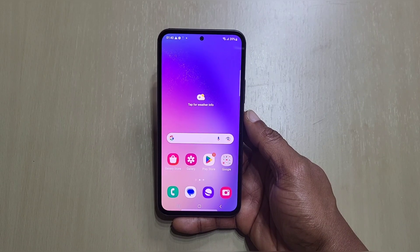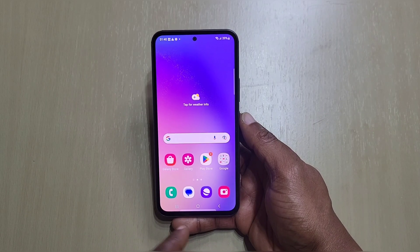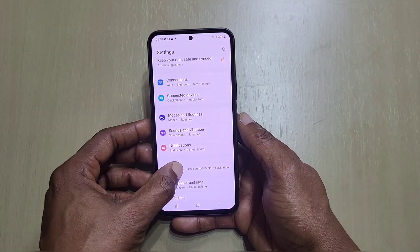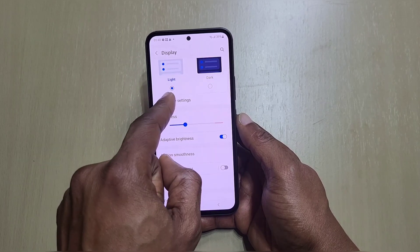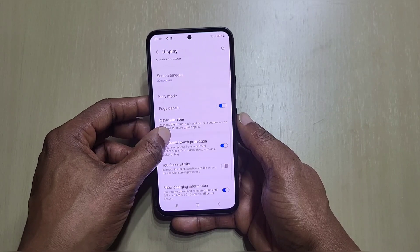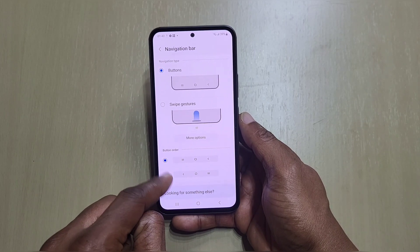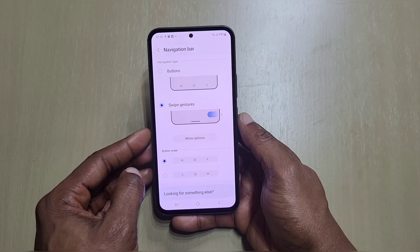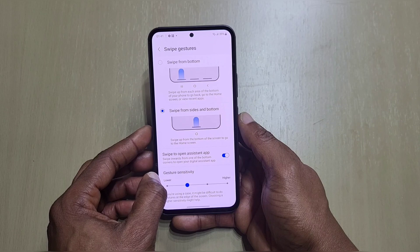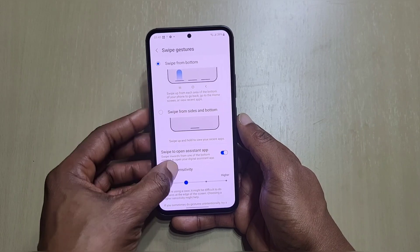The first thing I always do is change the navigation buttons at the bottom. Some people may like the default buttons, but you can also use swipe gestures. Go to Settings, then Display. In Display you've got light and dark mode, brightness, adaptive brightness — but we go to Navigation Bar. You can change the button order if you want buttons, but I use swipe gestures. In there I go to More Options and use swipe from bottom — that's how I set mine.